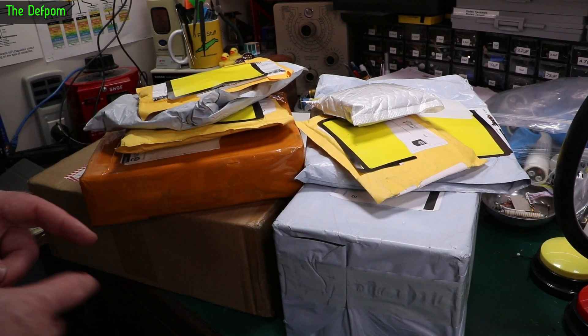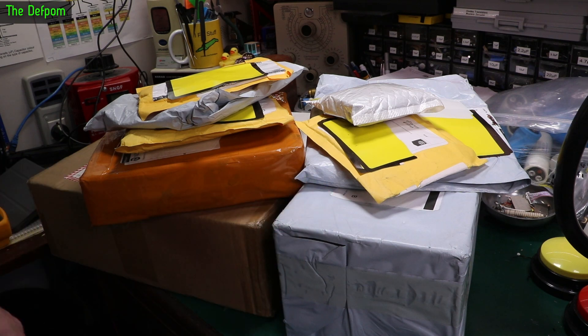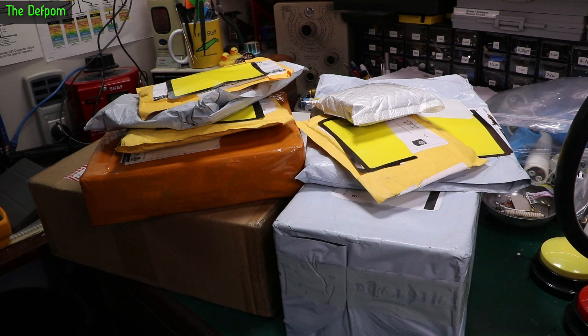Mailbag time. I've got a couple of review items in here. We'll get on to those — I think that's in these two bigger boxes. There's several things to get through, so stick around and find out what we've got.